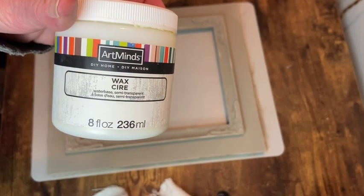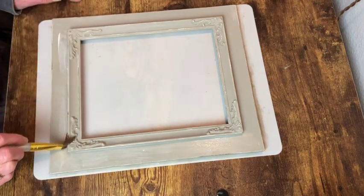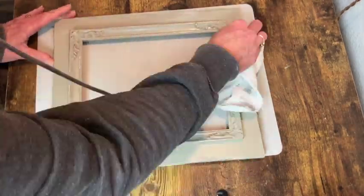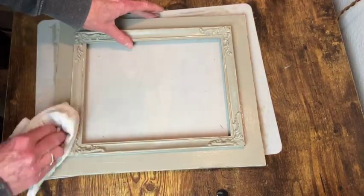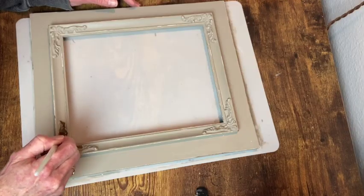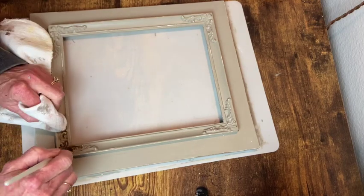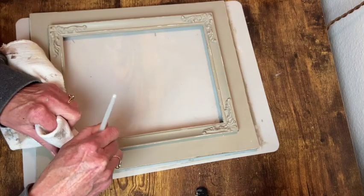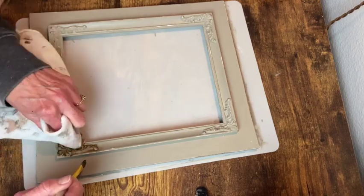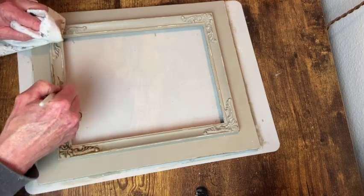Then I gave the entire frame a coat of clear wax. I just brushed it on and then wiped it off with a cloth. Now with that clear wax on there I can go ahead and apply my antique wax and it will wipe back a lot easier. So I can brush this into all the details and around the entire frame and be able to wipe it back so I just get an aged look instead of having that dark wax seep into the paint and completely change the color of the frame.